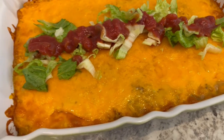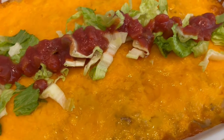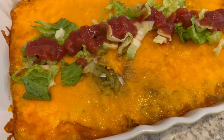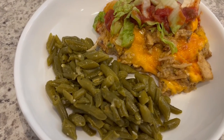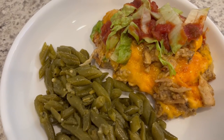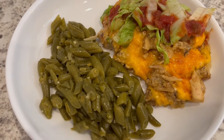Here is the casserole. I just took it out of the oven about 10 minutes ago, so it's cooled a little bit. Just to add a pop of color, I shredded a little bit of lettuce and put some salsa right on top — you could also use green onions or anything else. Here is dinner all plated up, serving it with a side of green beans. This would also be really good with sour cream on top, and there is sour cream inside of it as well. This is what we're having for dinner tonight, and we will see y'all next time.